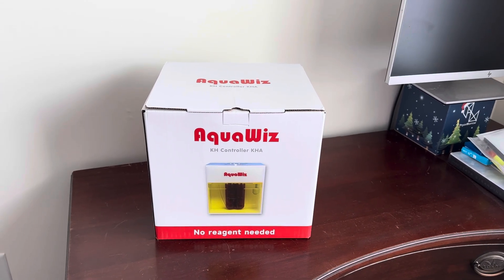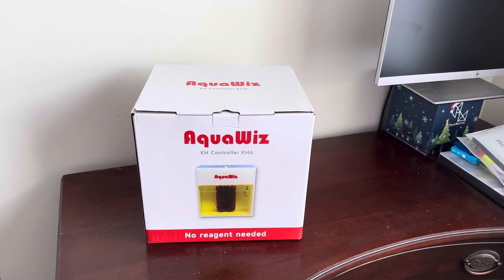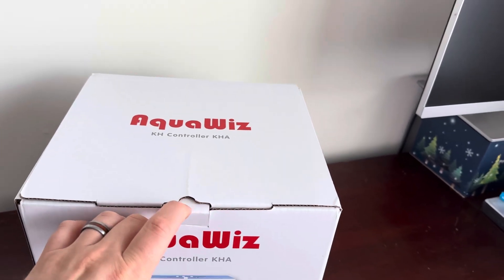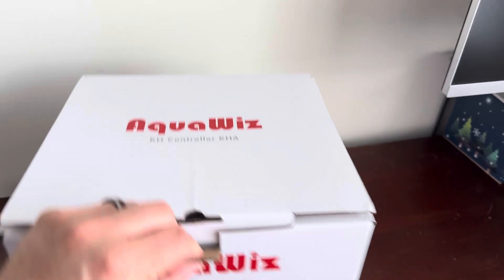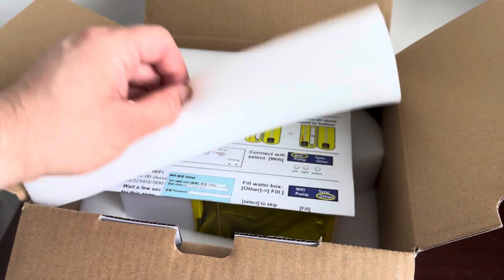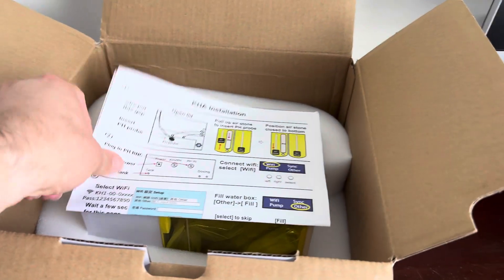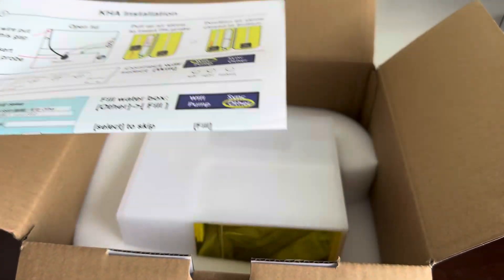So I'm going to unbox it here and show you what you get in the box, then I'm going to put it on my tank hopefully today, and over a couple of days of testing we're going to see how it does. When we open this up — good padding, really really thick padding in here. There's an instruction booklet that looks pretty simple and self-explanatory.